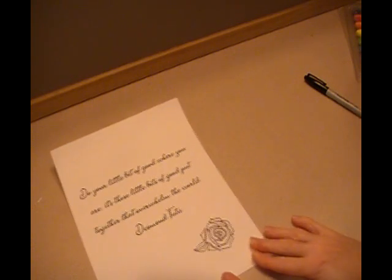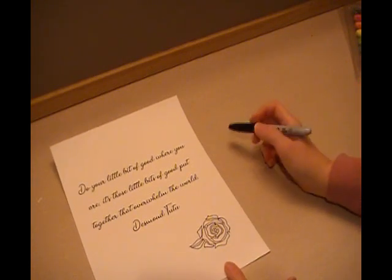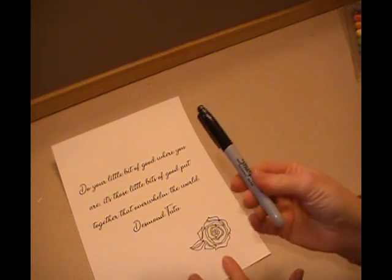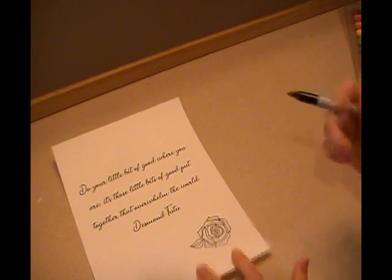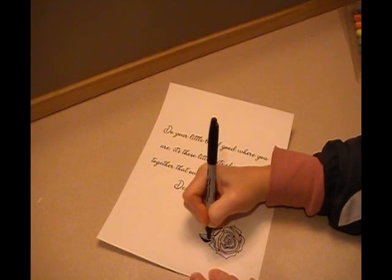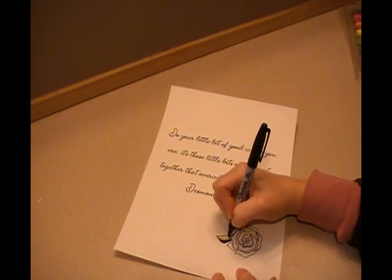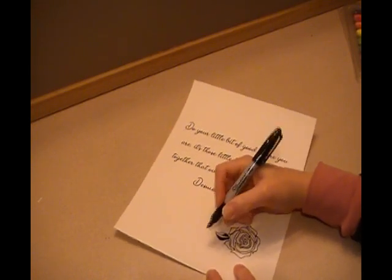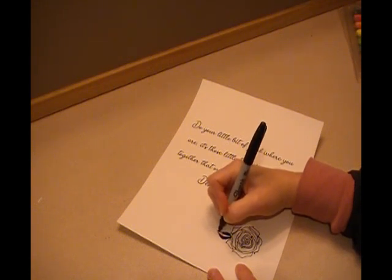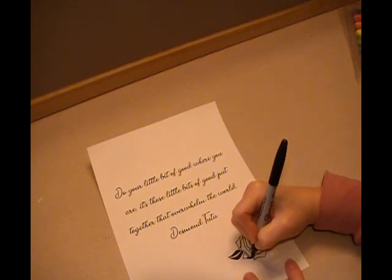I have finished tracing my rose. I didn't get completely on all of my lines, but that's okay. The next step is taking my regular tip Sharpie and coloring it in. Because we are working with permanent marker and can't erase it, we want to try really hard to color inside the lines. I've done this enough times that sometimes I don't color inside the lines, but sometimes mistakes lead to some really beautiful final products.